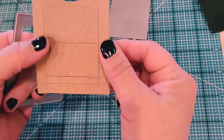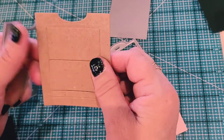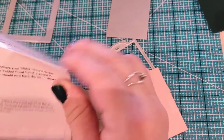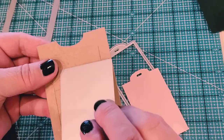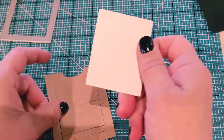What the directions tell you is to take this die and place it in the center and then cut it. But I do want to bring to your attention that this has a couple of score lines here.